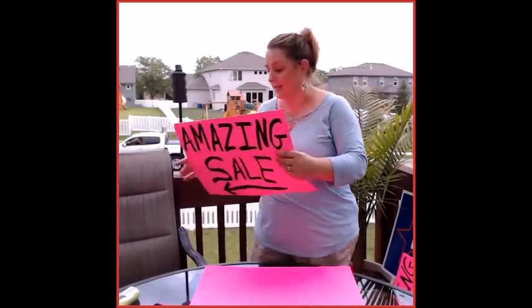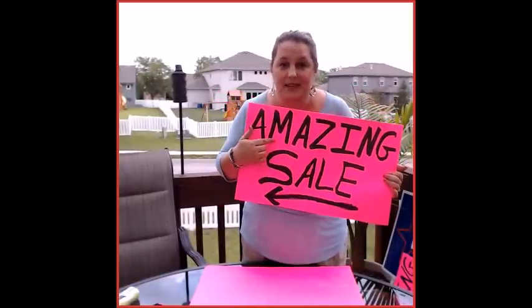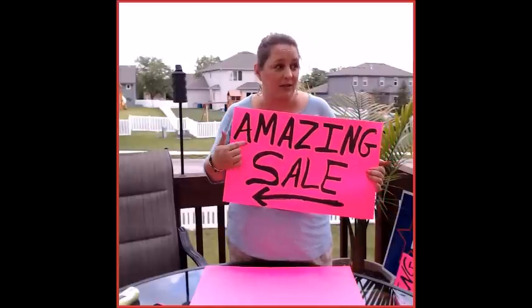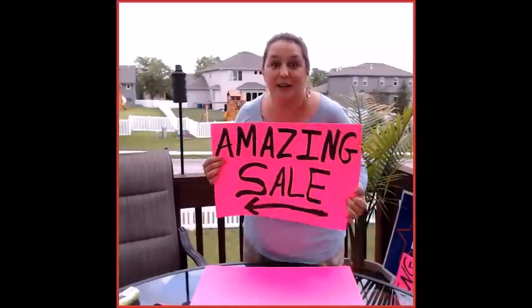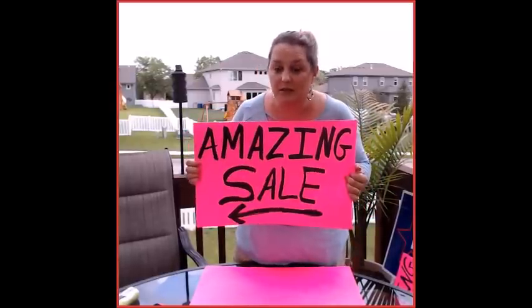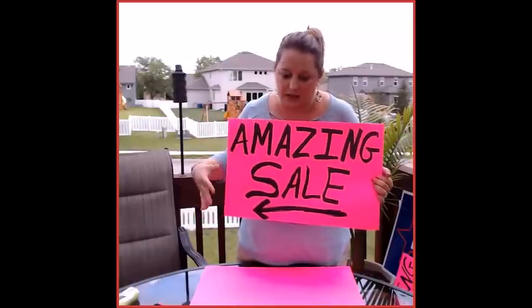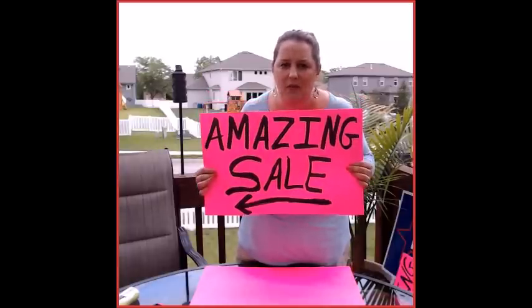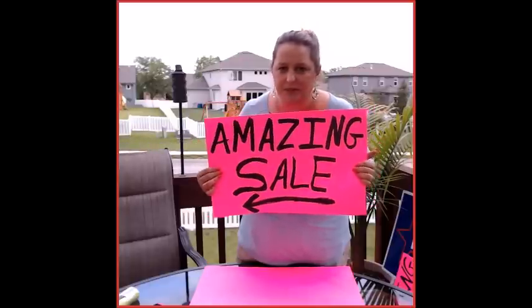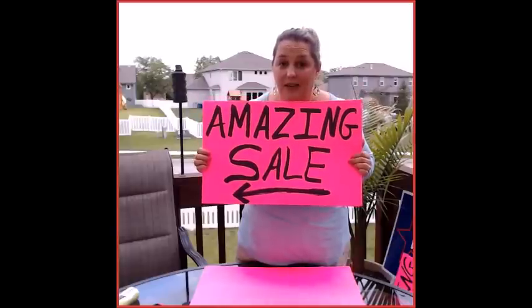This is super easy. All you have to do is make a sign like this. It says amazing sale, or awesome sale, or sweet sale, or bodacious sale, or whatever you want. I like this — this is what I'm doing this year. Next year I'll probably switch. You want to use hot pink poster board, or lime green, or fluorescent orange. Don't use white. Don't put the address. Don't put the times. Don't put the days. Just do this with a big fat arrow.